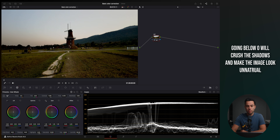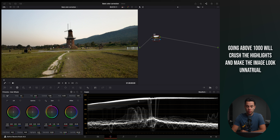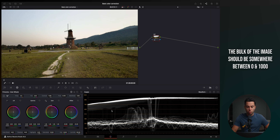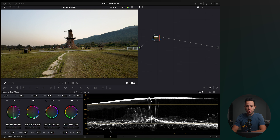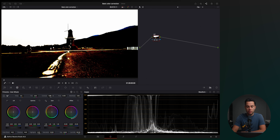If I put down the exposure, you'll see the image pretty much breaks apart. On the opposite side, we have the highlights at 1000, and you also don't want to go above 1000 — you'll crush the highlights and lose vital information. If I push the image up, you see we're basically crushing the highlights. You want the bulk of the image between zero and 1000, which is pretty much what's happening here. Therefore I don't need to adjust exposure, and I can move on to adjusting the contrast. Contrast creates higher separation between highlights and shadows.